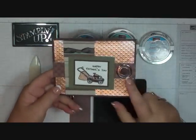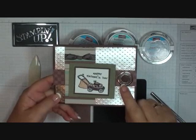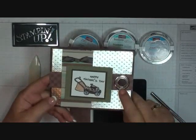Hi, stampers. I thought today I would show you how to get this look. It's one of our grommets that are in the Occasions Mini right now, and these are the large ones.